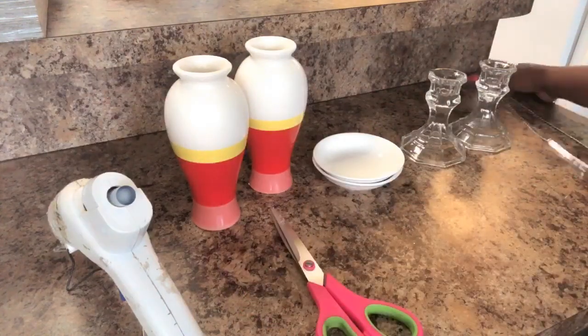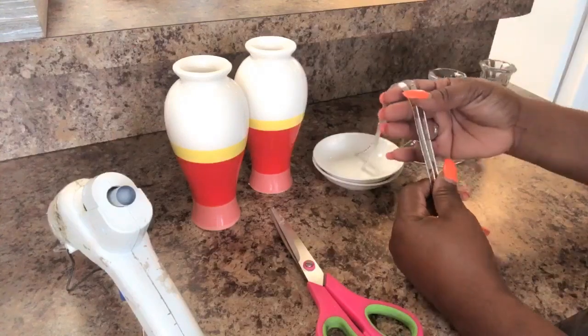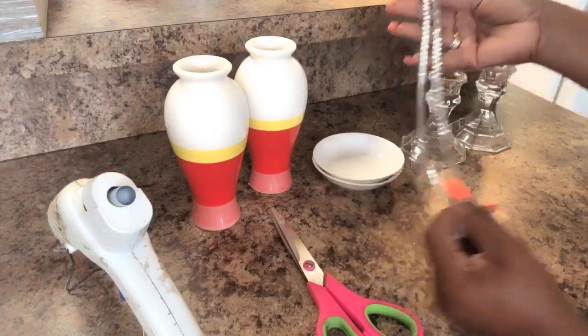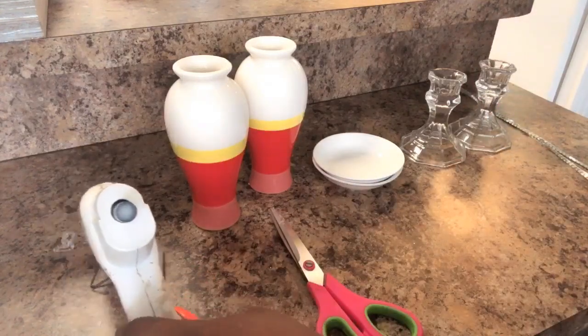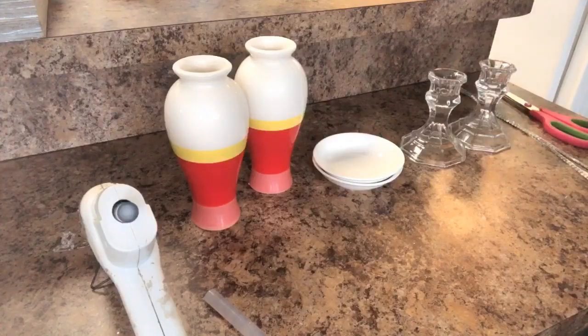You'll need two of these tiny little plates, scissors, and some form of embellishment. You can go with the Dollar Tree diamond wrap or you can go with the mirror. I decided I wanted to do something different today — I'm going to go with the little strip of mirror. You'll need your glue gun and glue sticks. I've already cut the mirror and now we can assemble everything.